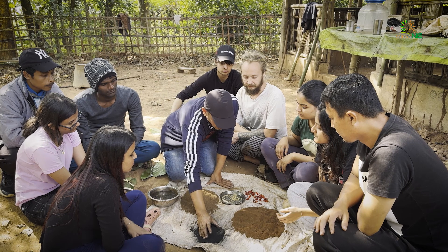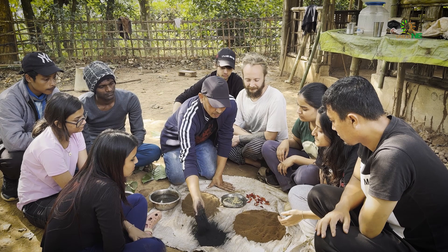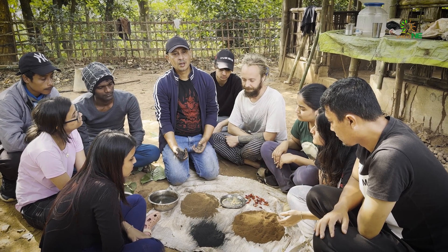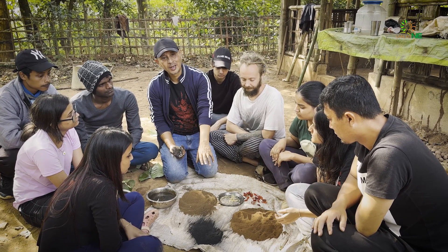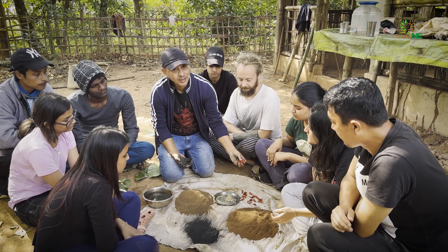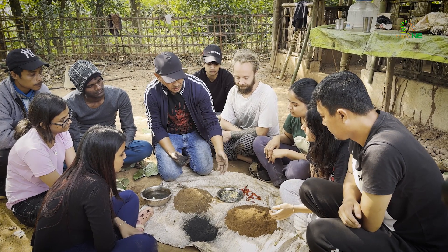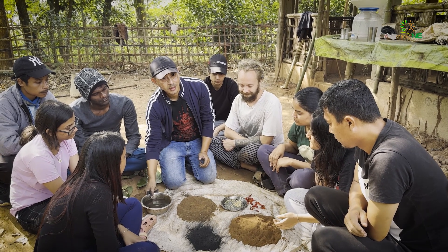Then this is bamboo biochar which we make in the farm from the waste bamboo. But if you don't have bamboo biochar, you can just use some gram flour from your kitchen — in place of this biochar you can also take some gram flour. Today we are using local chili seeds, which we have taken out — the seeds which we'll put inside the seed bombs. And most importantly, we need some water to make the seed bombs.